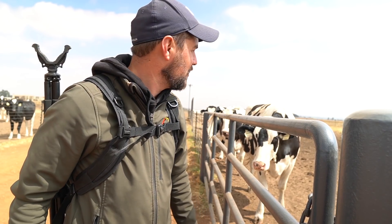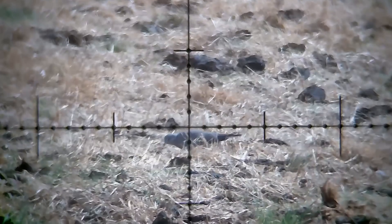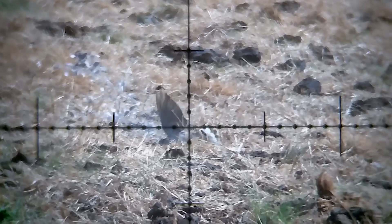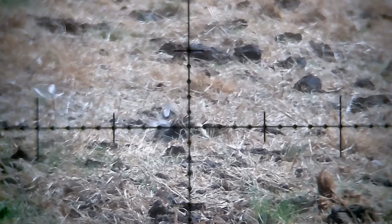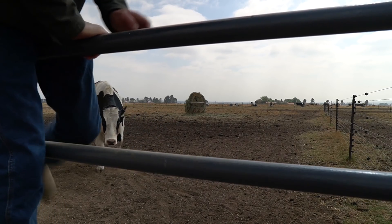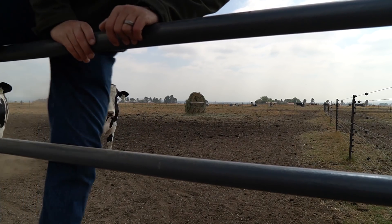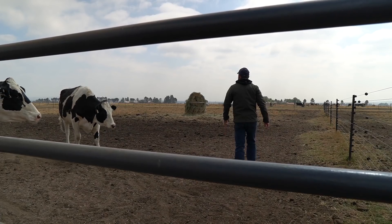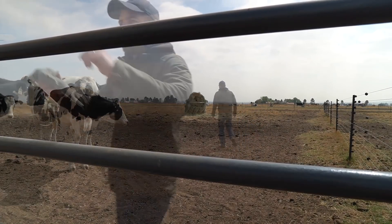I know it's really not far, but with the 177 in this wind, honestly, it's much more difficult than you think.